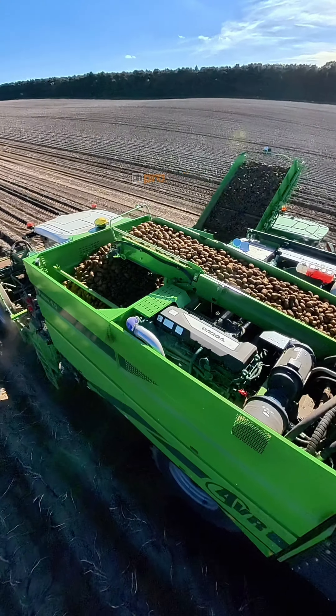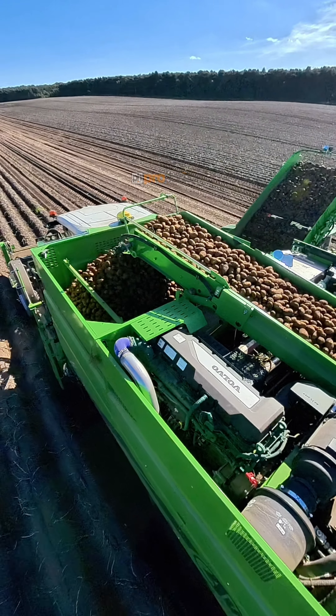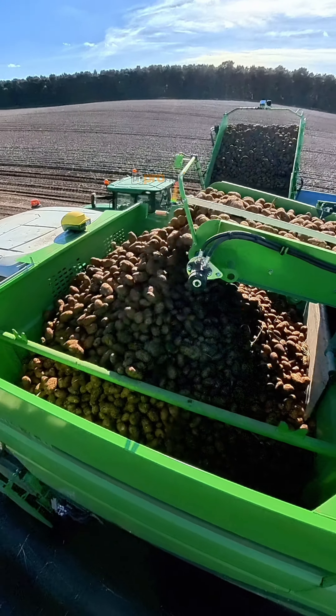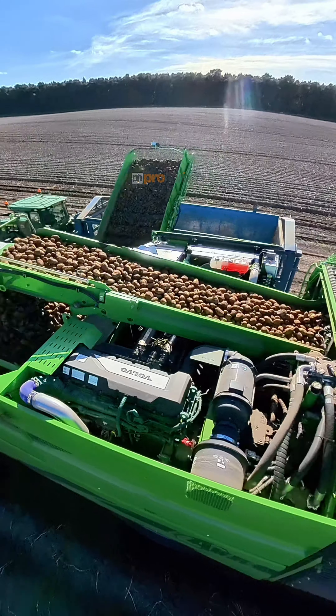Eventually they'll end up on the top bunker here, which is the part just after the elevator, where it holds the potatoes until they're ready to be unloaded into the trailers at the side.